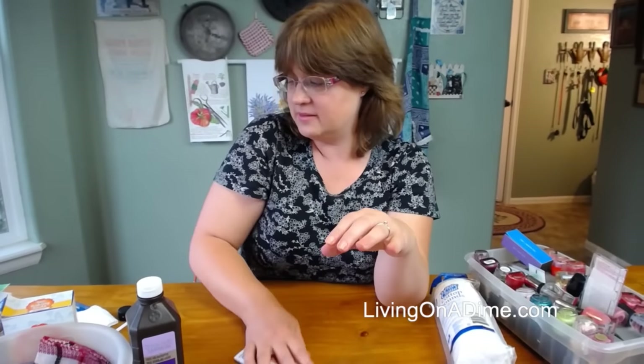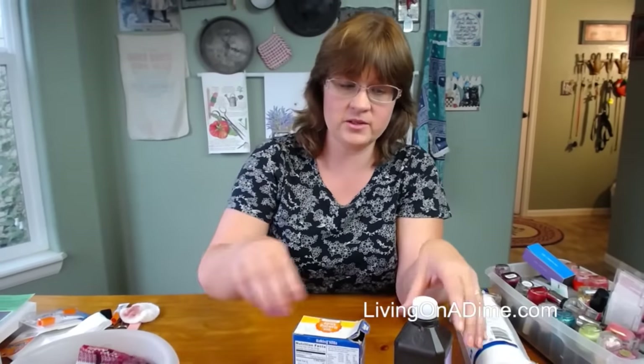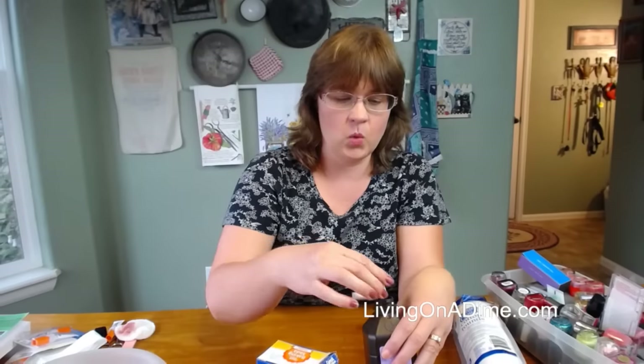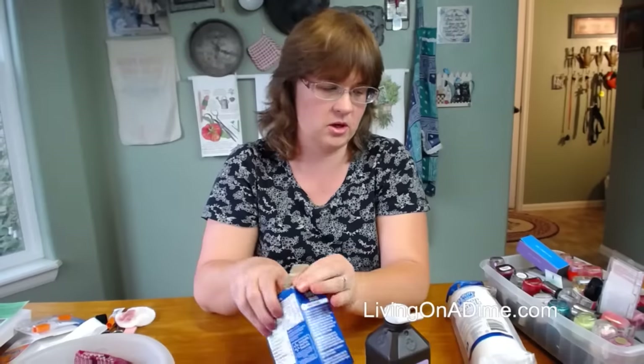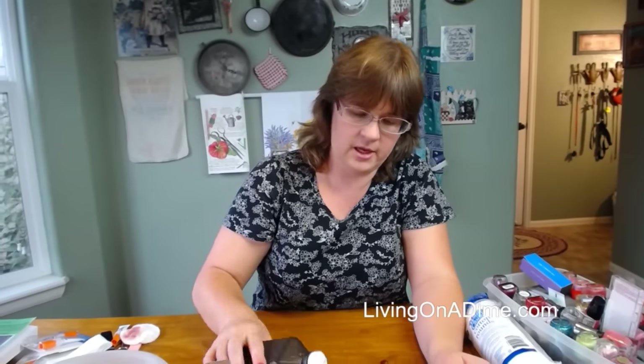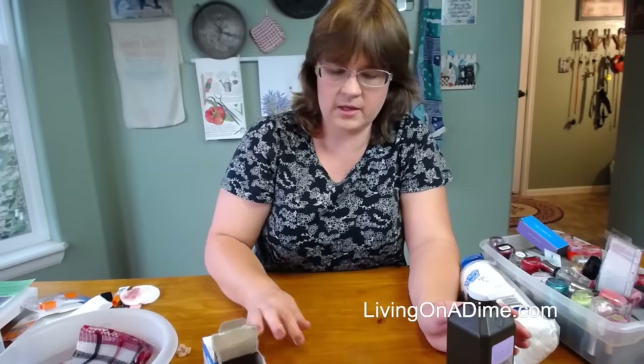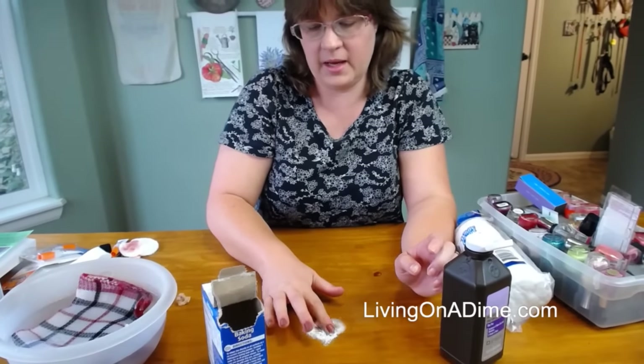I'm going to show you a little trick for getting your fingernails whitened. I'll be honest, this is a hack I'm trying myself — I've never tried this before, but I hear it works really well. What you do is take peroxide and baking soda and mix a little peroxide into the baking soda to make a paste.